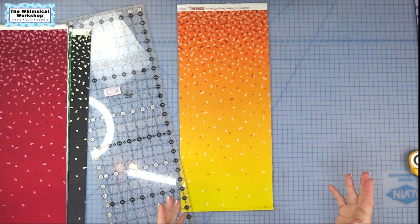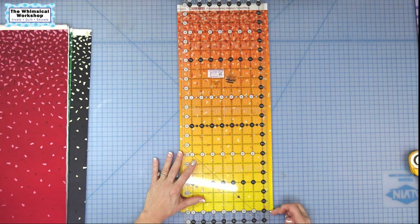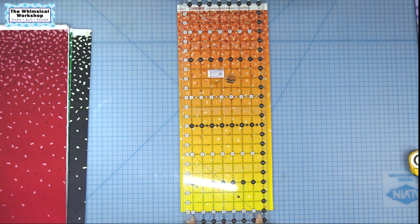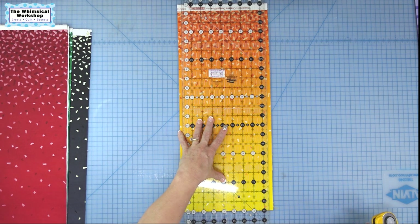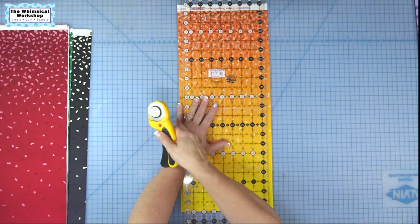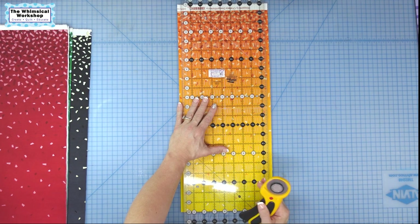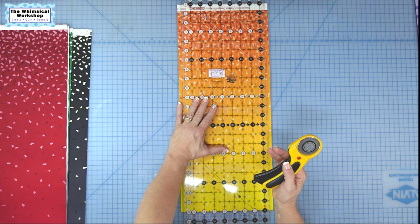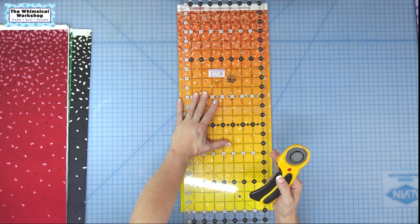I'm going to go over the basics of how to cut for any beginners. You want the folded edge towards you and the selvage edge away whenever possible, because it is easier to align the horizontal line on your ruler to the folded edge. We're going to square off this side first. When I cut, I always have my hand on the ruler but my little finger on the table — that way if the ruler wants to slide, the finger gives it resistance. I also keep my hand in the middle of the ruler, not at the end, for more control.